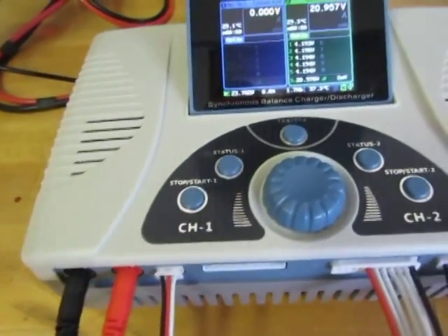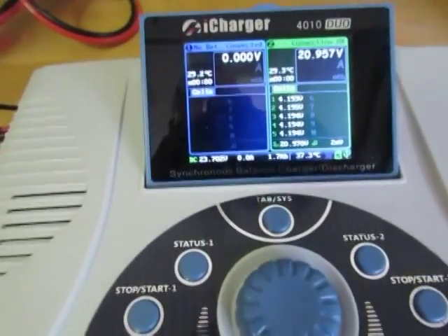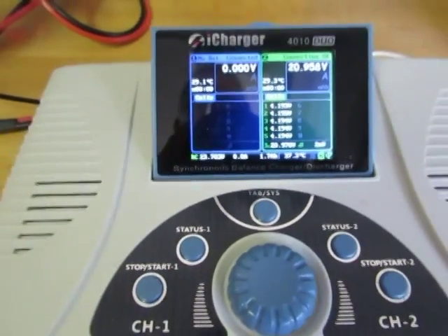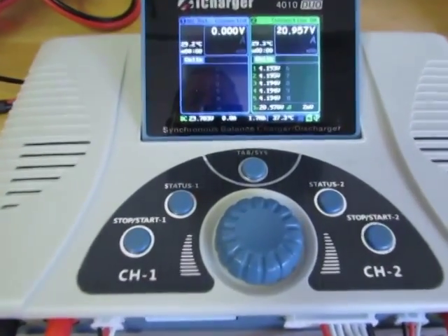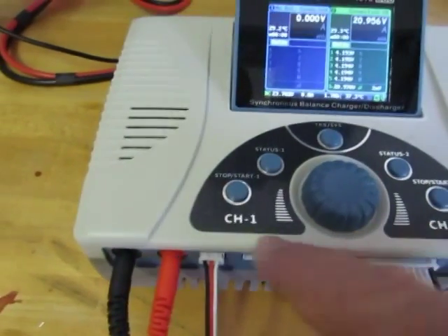Without using the alternate channel, it'll discharge at 160 watts. It'll do up to 1600 watts through the other side.